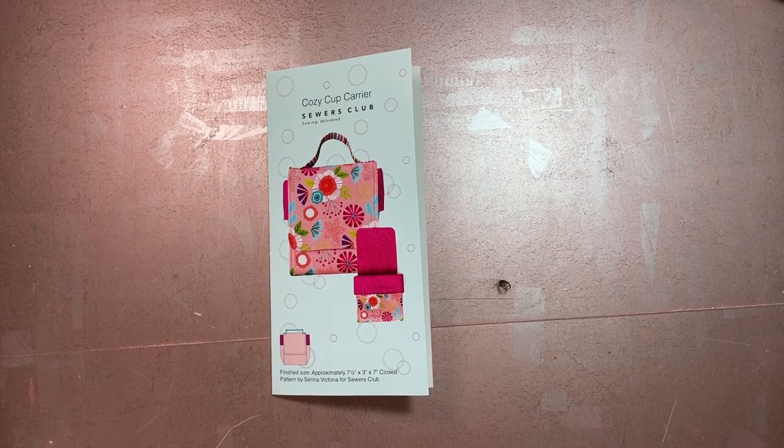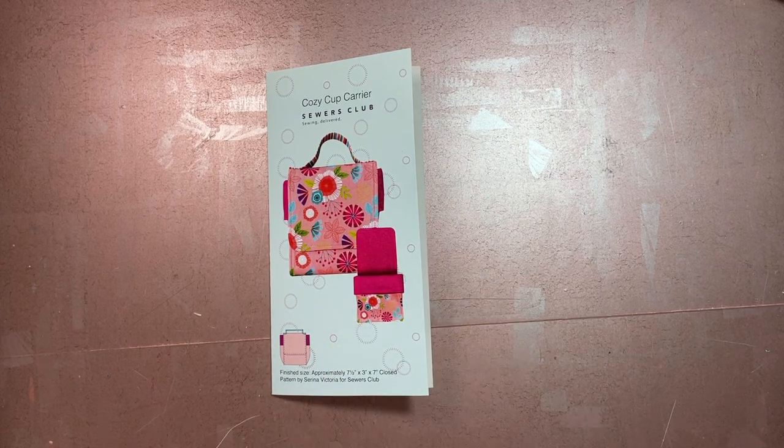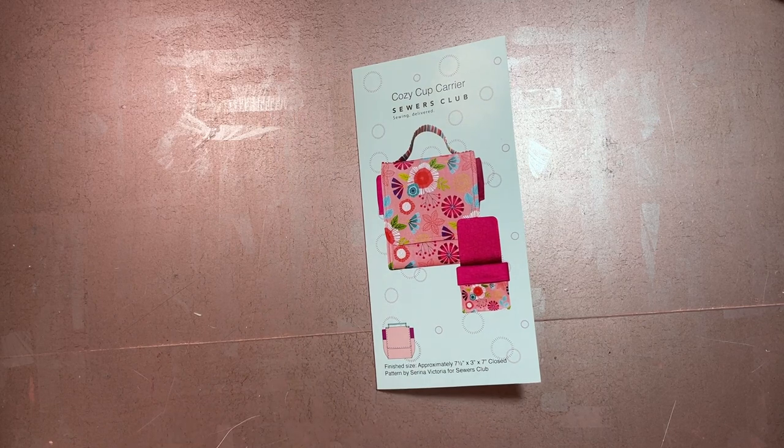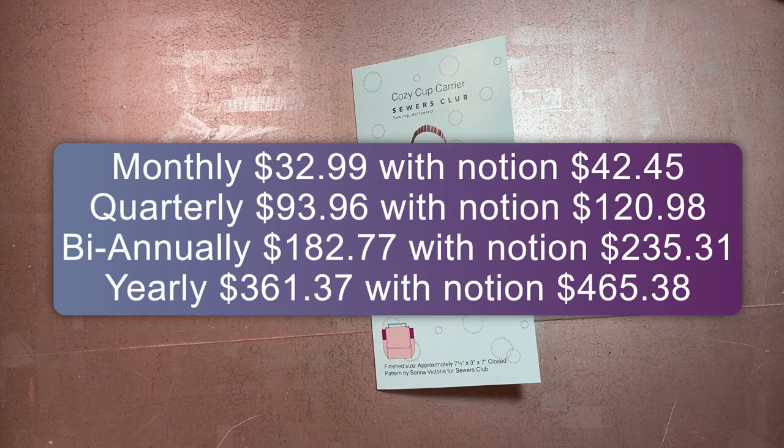Hi all and welcome to my channel, Fred Makes Things. Today we are doing a Sewers Club pattern review. Sewers Club is a monthly subscription box where for a set price you can get everything you need to make one sewing project — that includes the fabric, any interfacing or notions you might need, the pattern, the thread, that kind of thing.